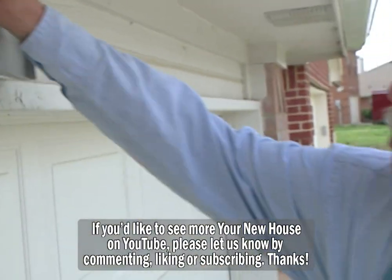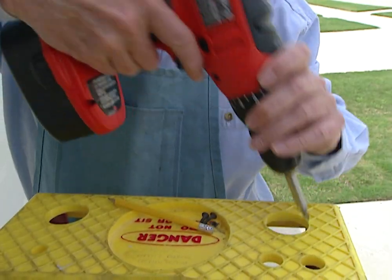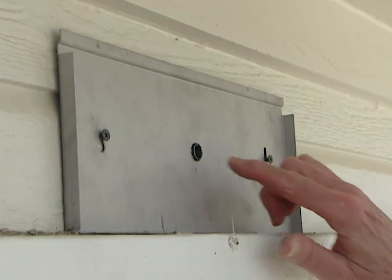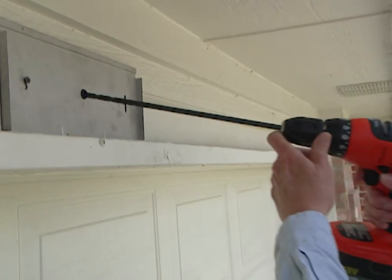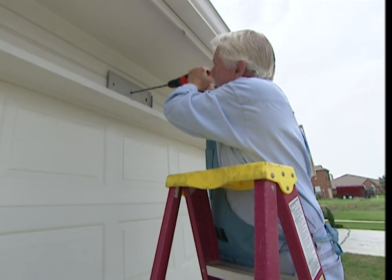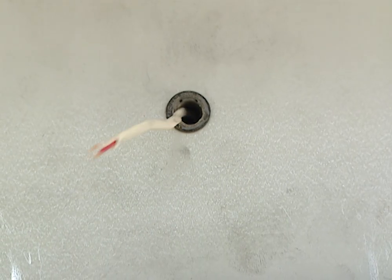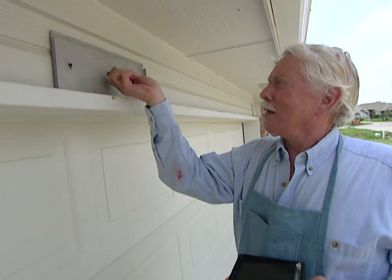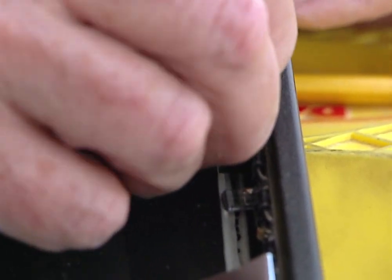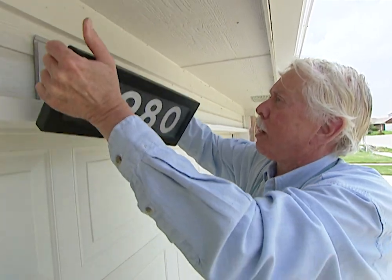Our first step in installing the unit is to put the back plate up here, and all we need to do is mark for the screws. Next, we have to drill this center hole so that the wires can come through. Now we've got the hole through there — let's feed those wires through. We want to feed this excess wire back in there and snap the face on the bracket, and we're in business.